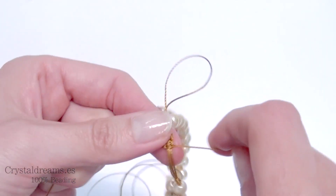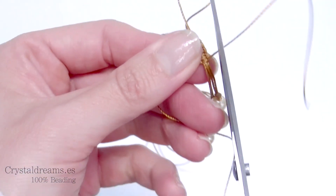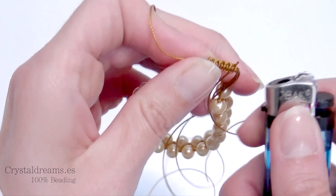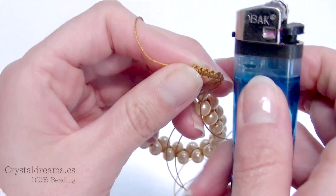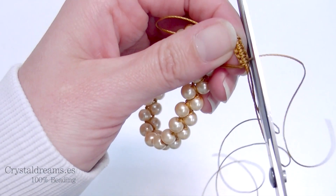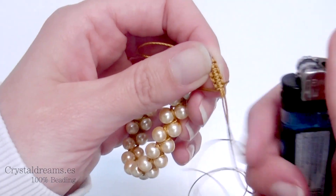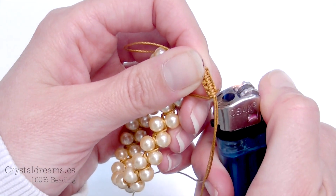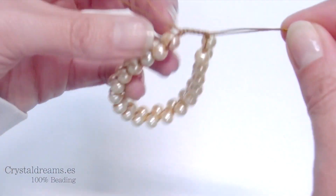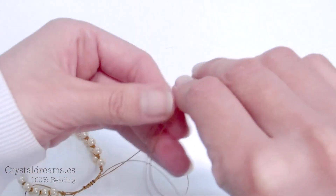Now the length is enough, so I cut off the remaining tips and melt them with the lighter. Super long cord is perfect to use because you can melt it — it is a very strong type of cord. I melt the second one as well. And done — as you can see I can open it and close it very easily. This is a sliding closure.